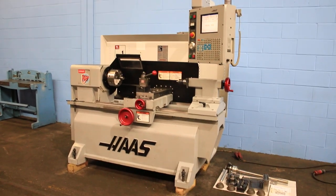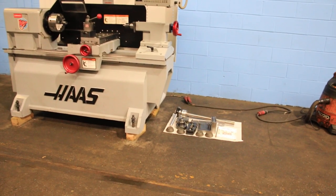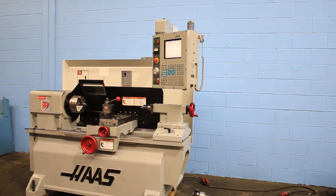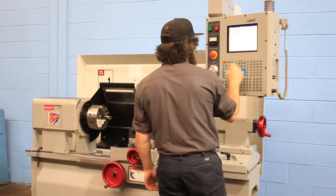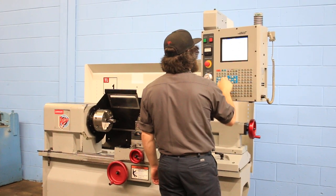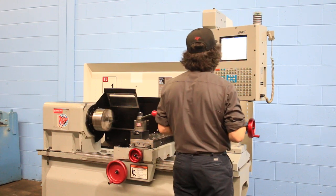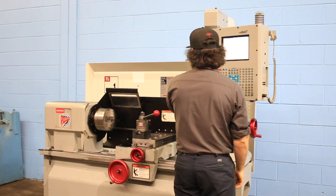We have a Haas CNC tool room lathe, model TL1, serial number 66226. The machine is new in 2003. We're going to run her for you. She's got a three-jaw chuck, a Dorian tool post, and a tailstock with a live center in it.